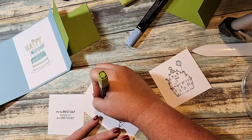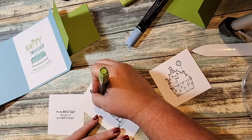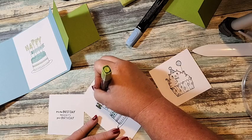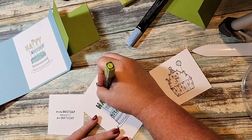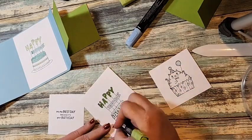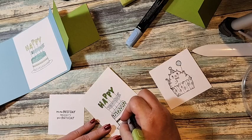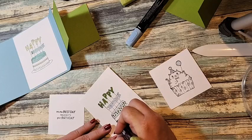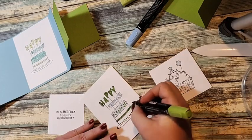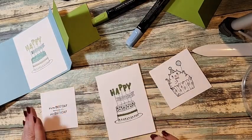She's doing, for Lent, instead of giving something up for 40 days — we don't practice Lent but I thought what she's doing is really cool — she's mailing 40 cards in 40 days. So I think I'm going to do that: put it out on my VIP group and have people PM me their address if they'd like to receive a card.